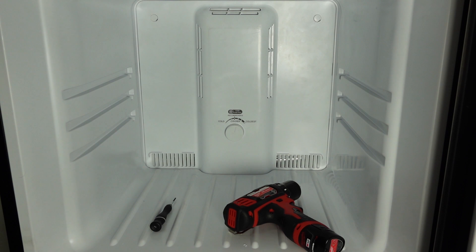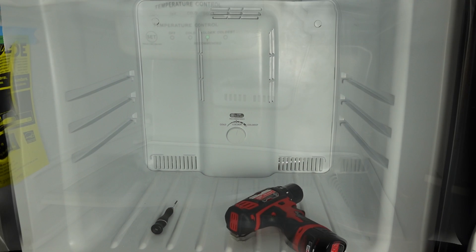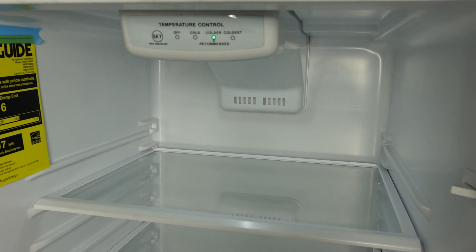If your refrigerator section is not cooling properly, remember to check the freezer first. The unit will take the cold air from the freezer and push it down to the refrigerator section. Inside the refrigerator section, you'll see the control, which has three settings: cold, colder, and coldest. If you set the control to coldest, it will cause the unit to cycle more frequently, generating cooler air in the freezer.